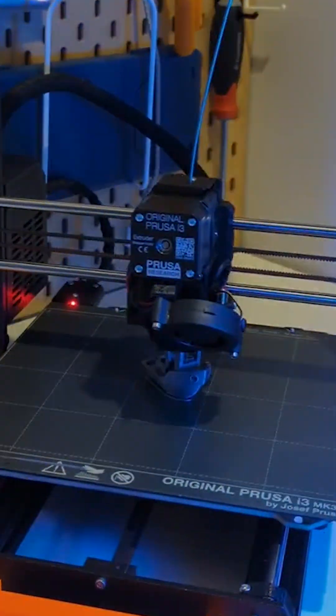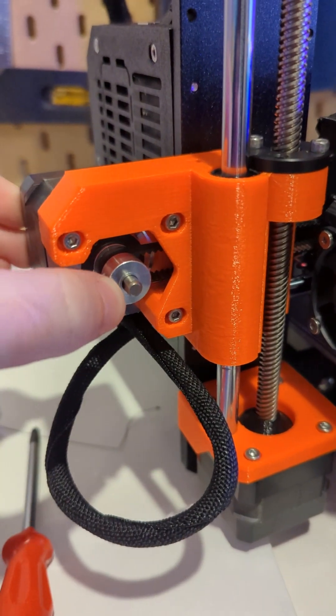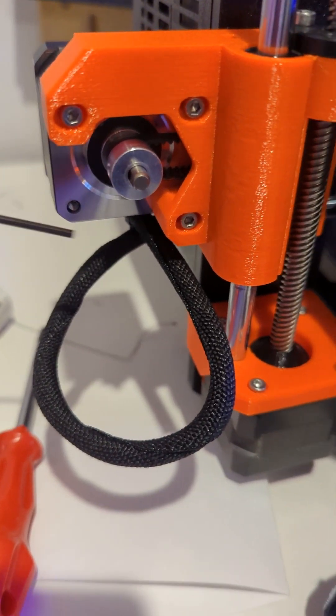The first print actually came out really really bad, which meant that there was something wrong with the way I assembled the printer, and it turned out to be the x-axis that came a bit loose, so I tightened that up so it wouldn't happen again.